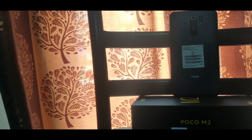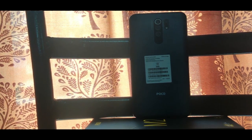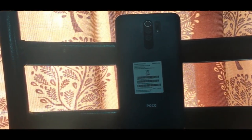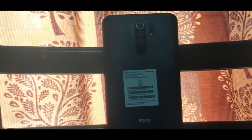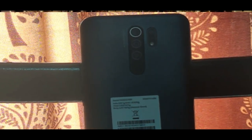In the POCO M2, we have a quad camera on the rear side. The primary sensor is 13MP. It has an ultra-wide-angle lens at 8MP. We also have a 5MP macro sensor and a 2MP depth sensor.